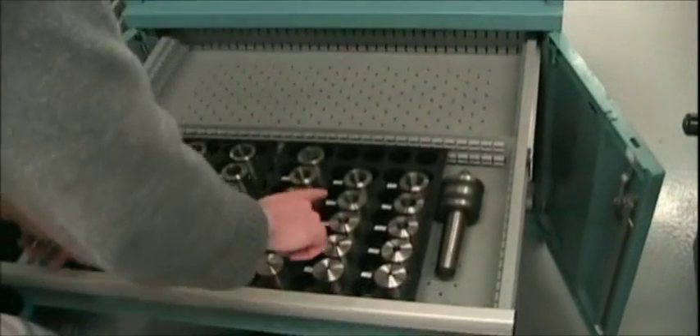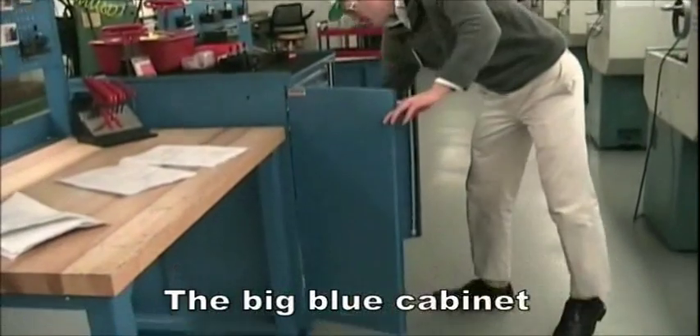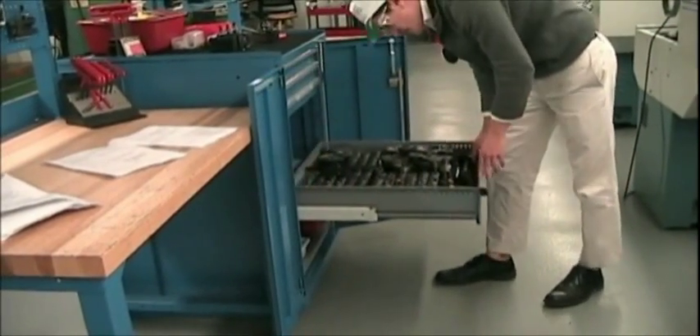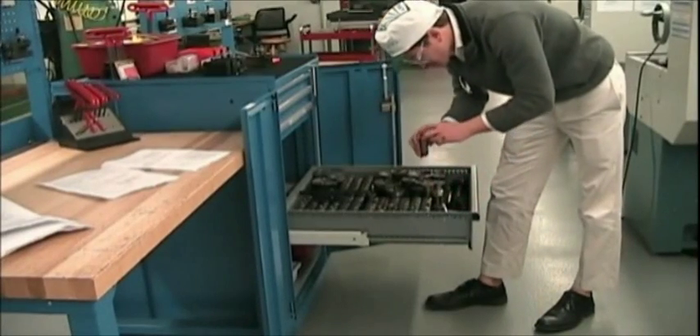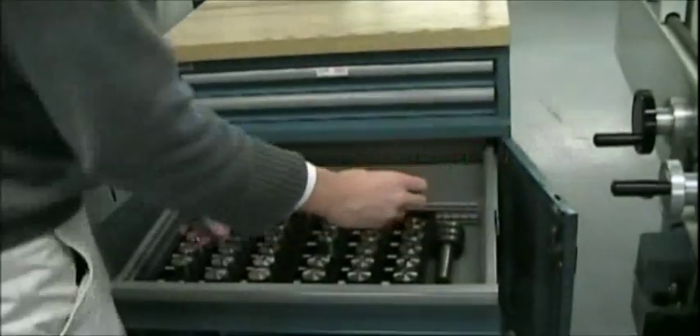Check the collet drawer to ensure that all collets are properly replaced. Ensure all collet slots are filled with appropriate collets, replacing them from the big blue lathe tool cabinet, not the 5C lathe collet drawer in the tool crib. If there are no replacements, email Kevin about the missing collets and temporarily borrow one from a chuck lathe, lathe 1 or 2.